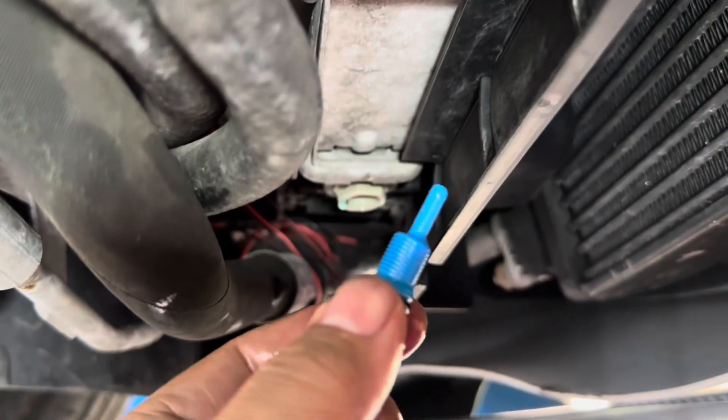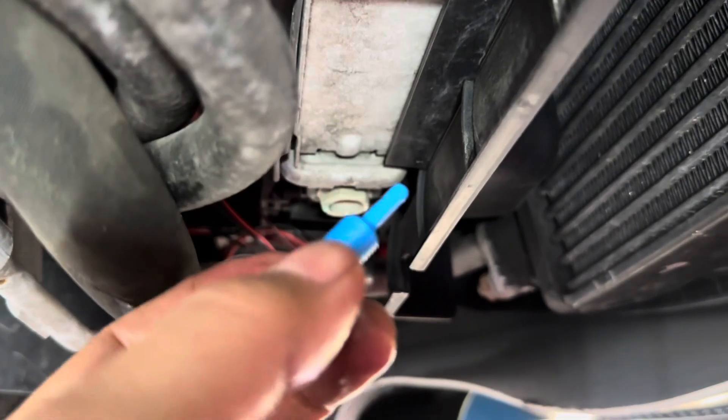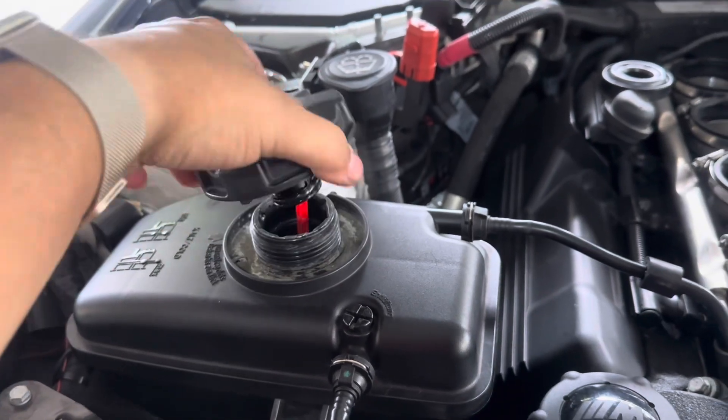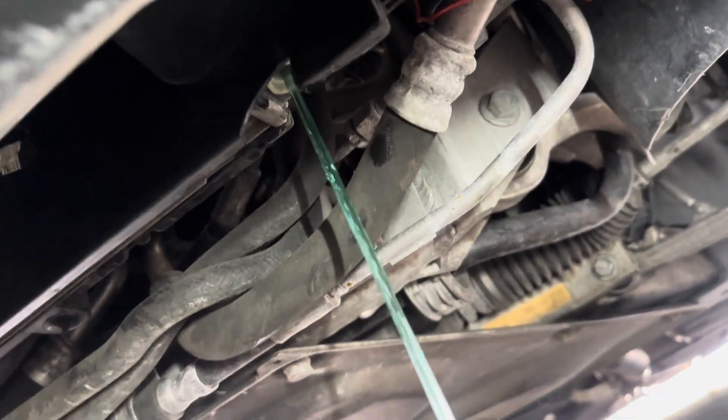As soon as you remove the drain plug, you want to go ahead and remove the cap to the OEM reservoir — that's going to release more pressure. And now you can see it's free flowing out.